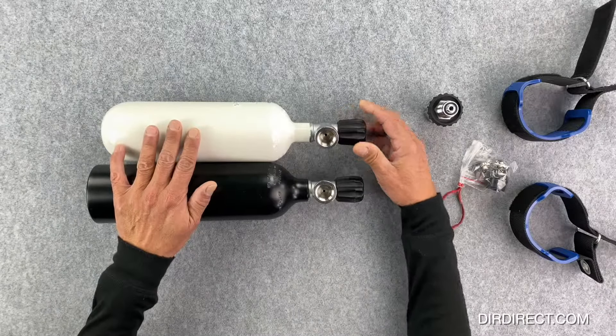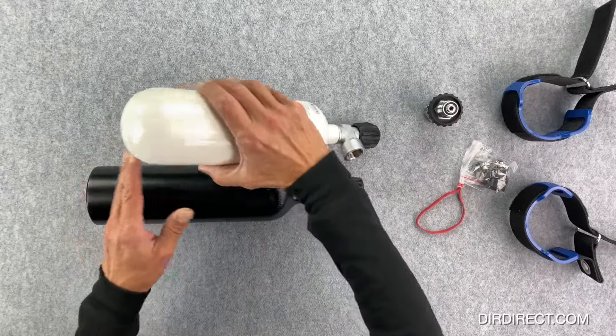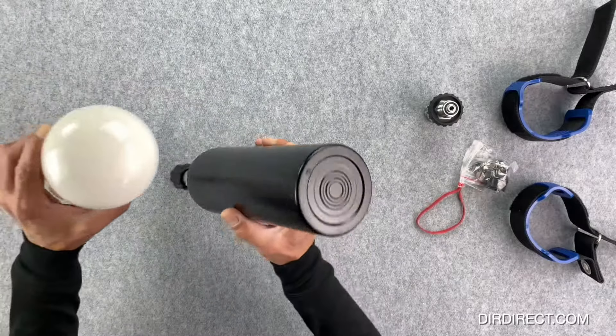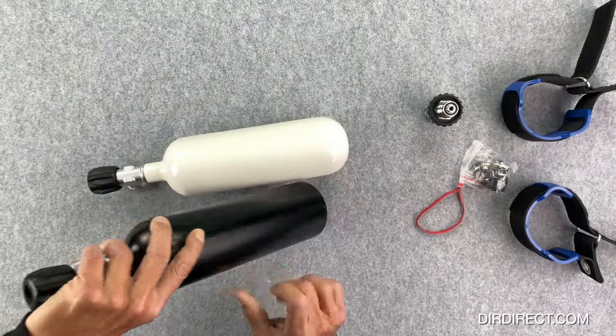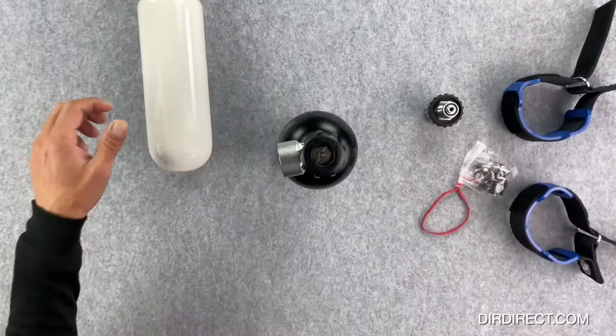When we look at the valves, the valves themselves are identical. Underneath, the steel cylinder is oval whereas the aluminium cylinder has a flat bottom. Not that it matters, but the aluminium cylinder can be left standing up whereas the steel one cannot.